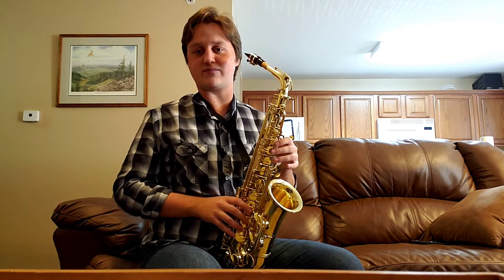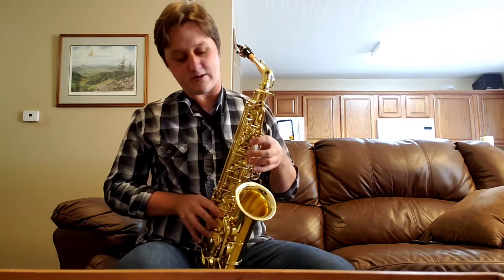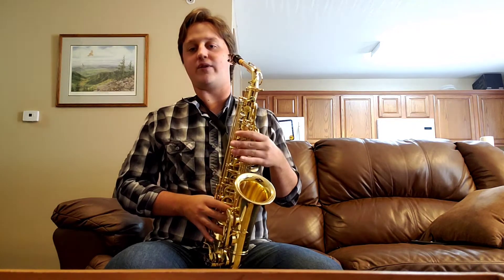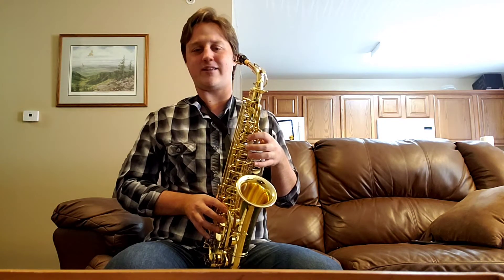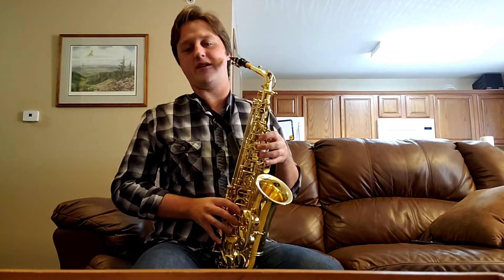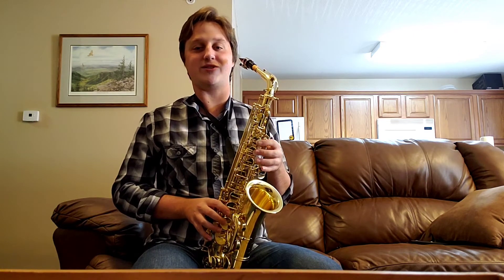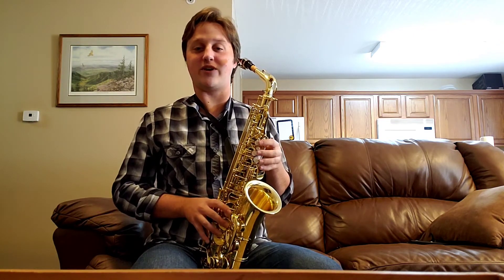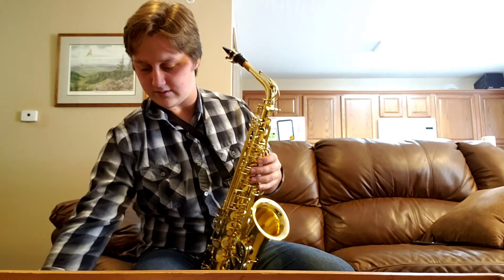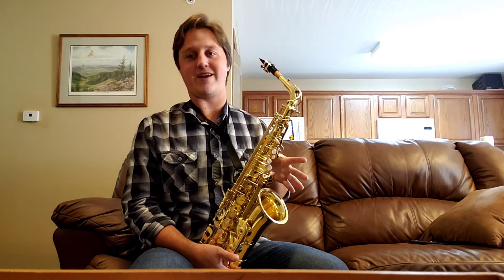The right thumb should rest where I told you earlier. As far as finger position, your fingers should just rest right on these pads — it should be more like the pads of your fingertips. You don't want to try to reach around and grab a bunch of keys at once; that's not advised. The saxophone is a very dexterous instrument. It requires a lot of finger dexterity, so you want to be in a good position where your fingers can reach different places on the saxophone pretty easily. Always hold the saxophone with your hands — don't trust the neck strap. Can't stress that enough.